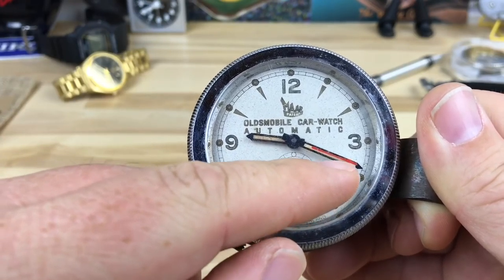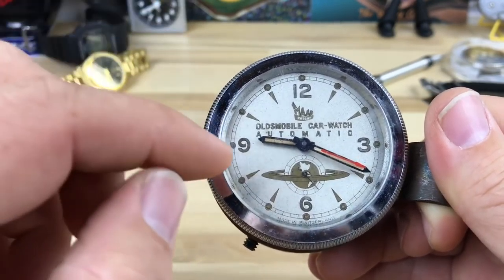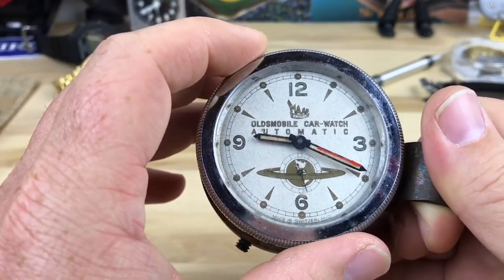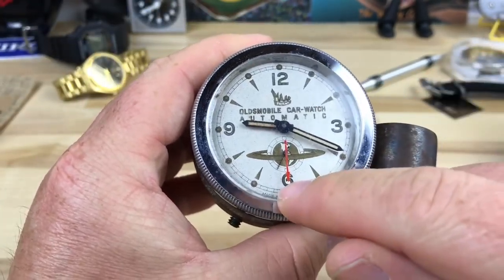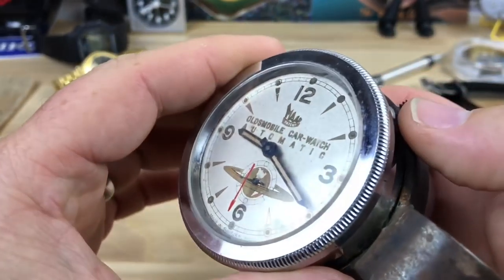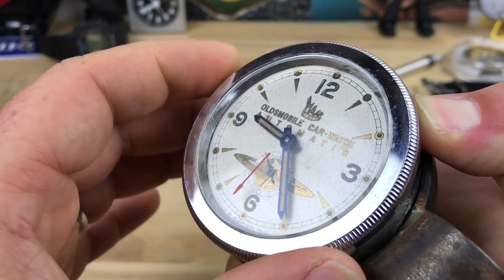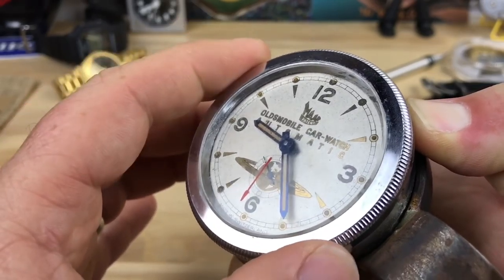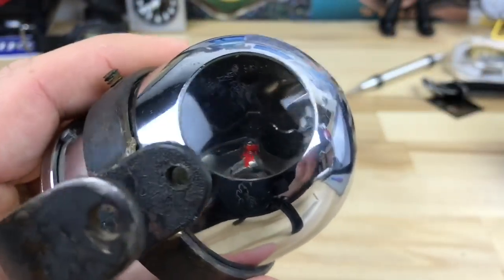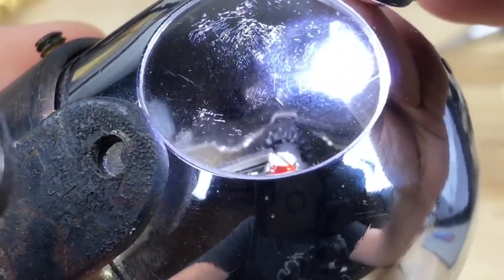It actually mounts into a bracket just below the horn on those older cars — the horn wasn't in the middle of the steering wheel. You could use the red indicator a couple of ways: say you're leaving somewhere and want to know how long it takes to get somewhere, you set it there and go, and then you can figure out the elapsed time. Or you could set it so you know you need to be somewhere at a certain time. There's also a little button on the front — you push that down and it engages a locking mechanism so you can turn the bezel to adjust the minute hand, which also rotates the hour hand. That's how you set the time.